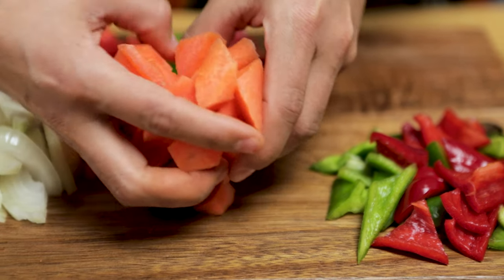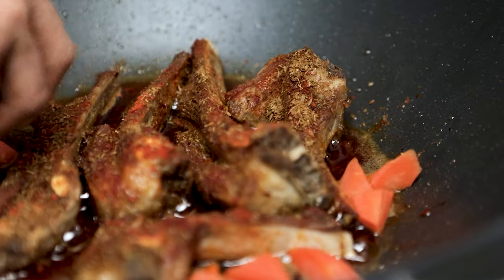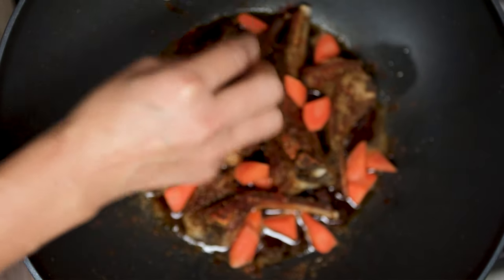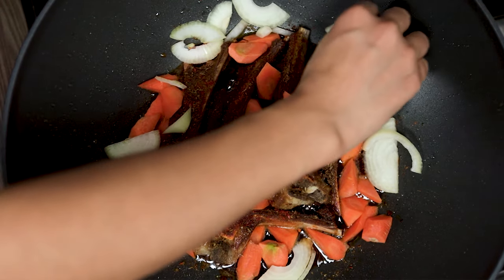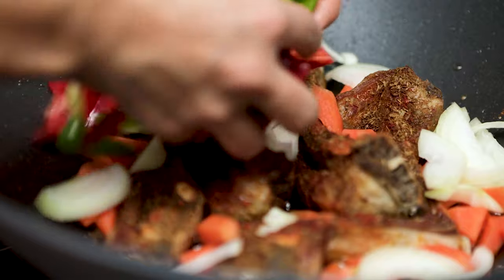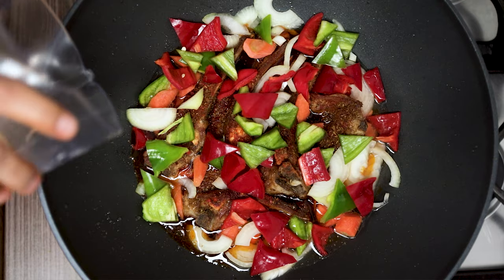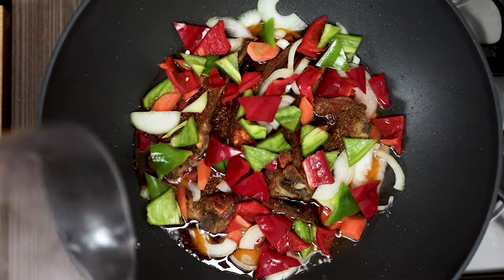We put this carefully in the pan — carrots, now the onion. We are almost done here. Now along the edges I'm going to put the water. Bring it to a boil, then turn the fire down and braise it for one and a half hours.